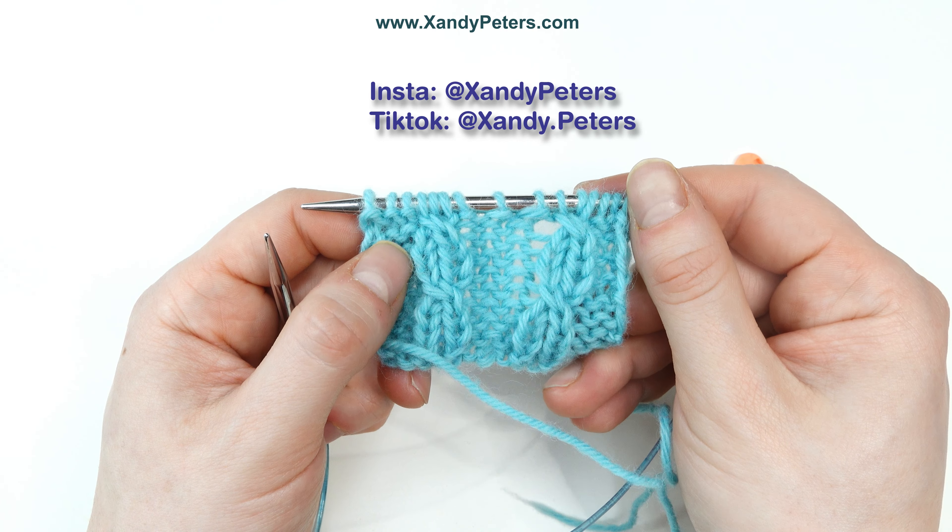When I'm working in a pattern, I usually don't use cable needles for small cables like this because they take a lot of time and sometimes get in the way or are harder to use physically. So here's how I would do it without the cable needles. Keep in mind that I'm going to drop stitches off the needle, so if you're not comfortable doing that yet, you can use cable needles until you feel ready. They shouldn't run unless you pull anything, but if that's scary for you, use the other method.